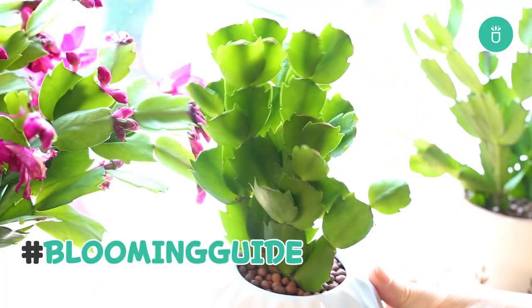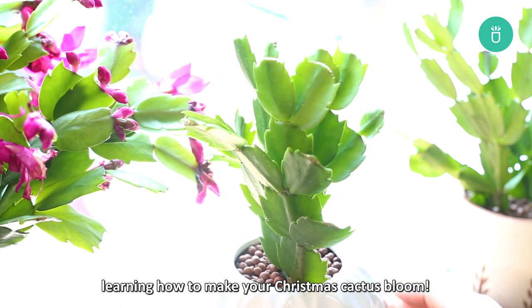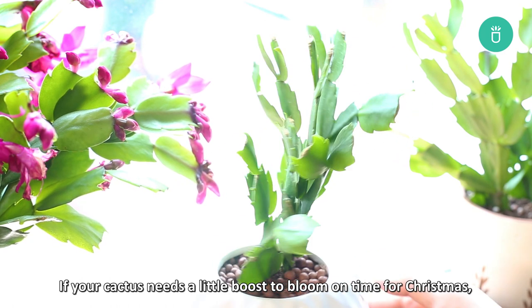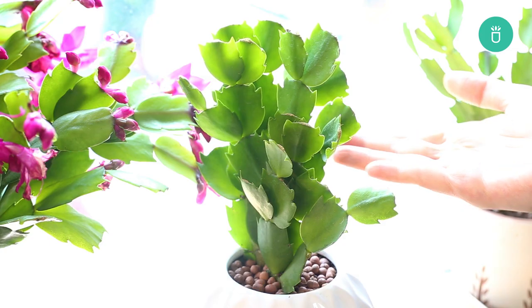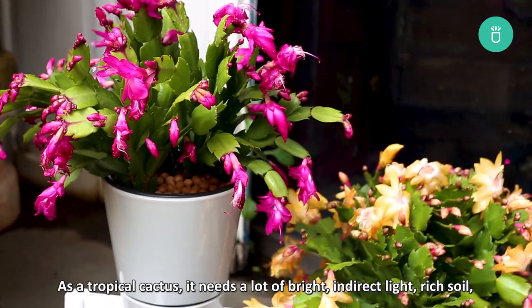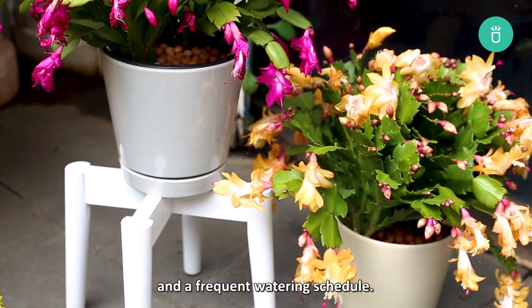Now let's move on to the most exciting part — learning how to make your Christmas cactus bloom. If your cactus needs a little boost to bloom on time for Christmas, we need to give it its ideal condition: as a tropical cactus, it needs a lot of bright, indirect light, rich soil, and a frequent watering schedule.